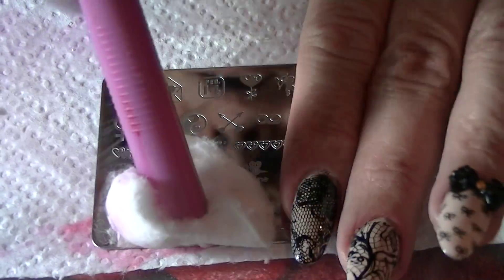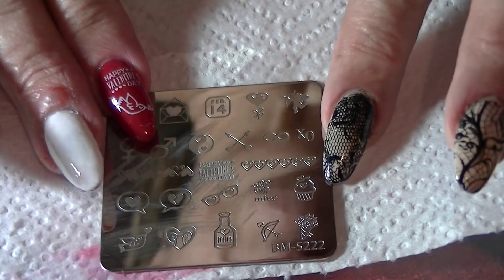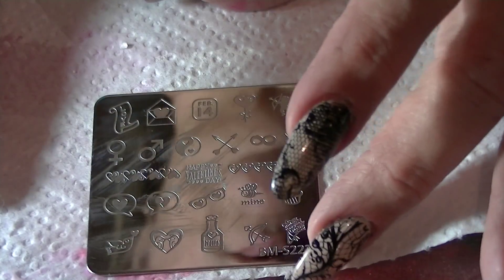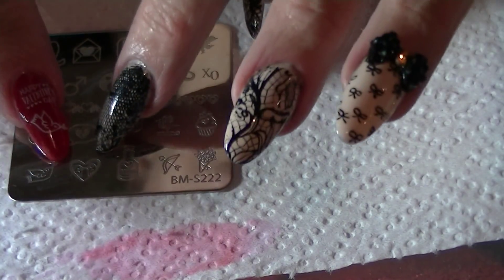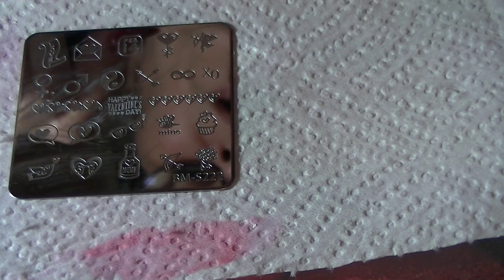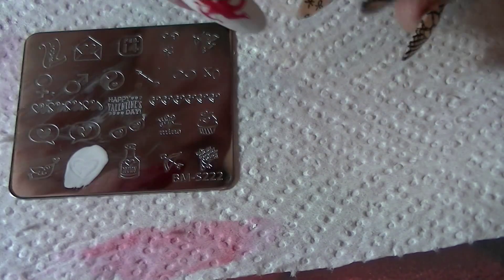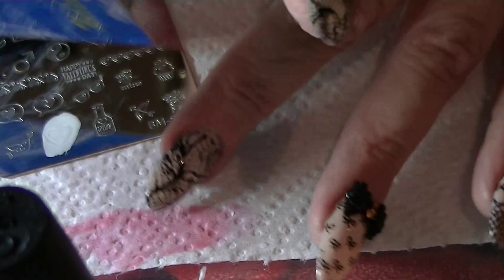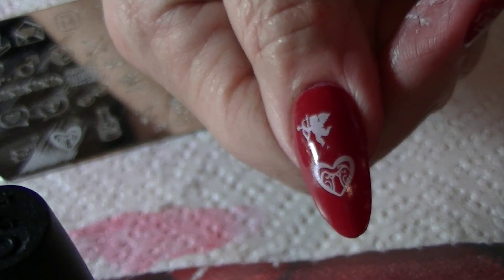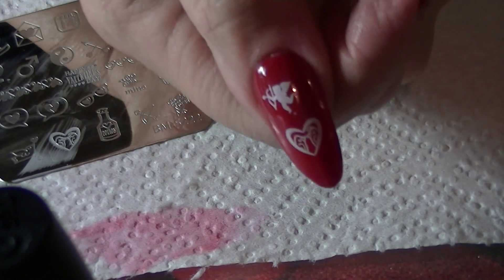That little image down there is so cute — it's two lovebirds within a heart. I'm going to use that image and put it beneath the cupid on my thumb because it's really cute. And there it is — the two little lovebirds and cupid flying above them.